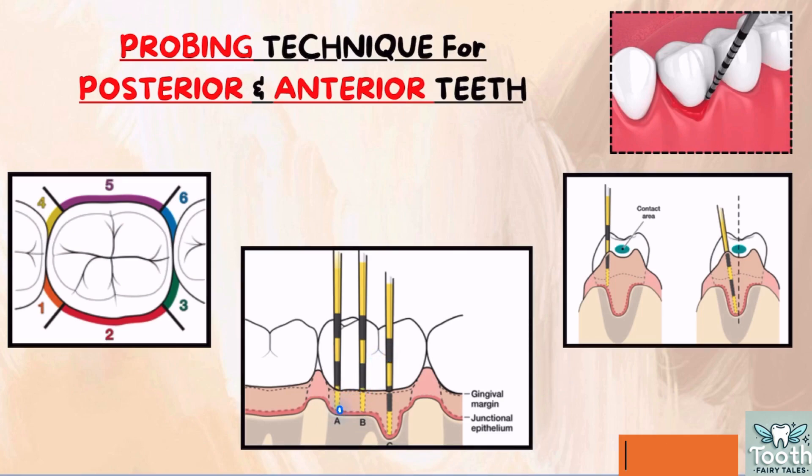As you perform the walking stroke, advance the probe forward in one millimeter increments. You are giving an upward stroke and then a downward stroke; while doing so, you move forward by about one millimeter. This upward and downward stroke should not exceed one to two millimeters in length. When you give the downward stroke, the tip of the probe should touch the base of the sulcus or the periodontal pocket. Remember, do not lift the probe out of the sulcus — the movement should be continuous in the forward direction.